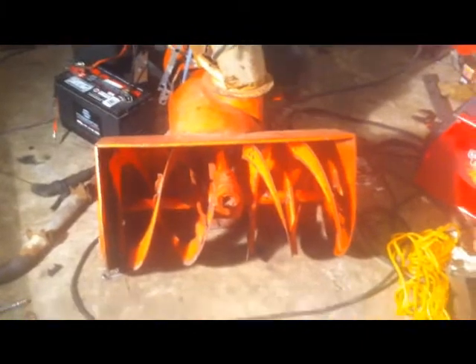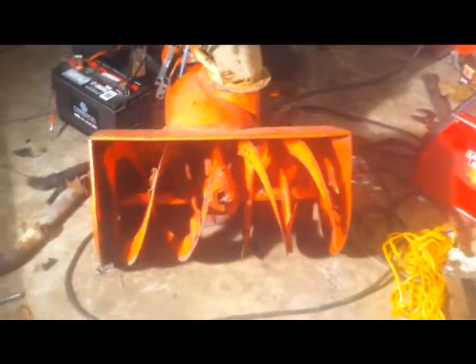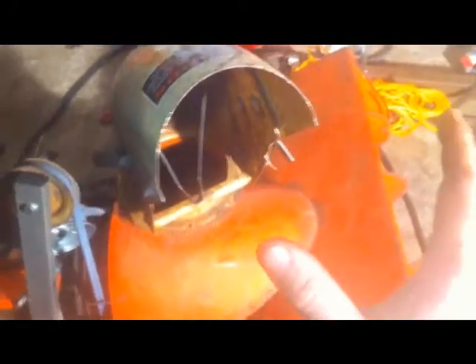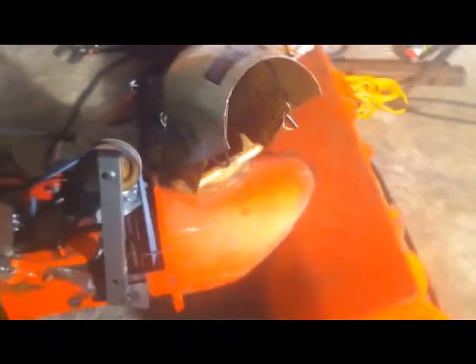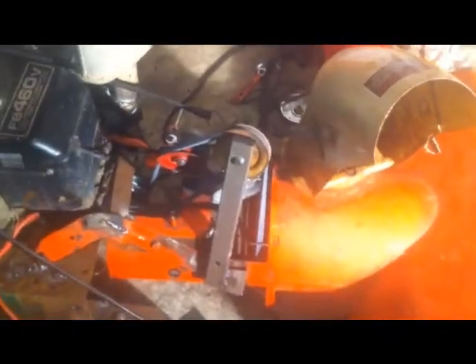It seems pretty heavy-duty — I think it can handle the added RPM. Another thing that's surprising to me is how much wind, like how much air comes out of the chute here. It's actually like standing in front of a cold blow dryer or something. It moves an impressive amount of air. Hopefully the snow will be just as impressive when we finally get around to that.